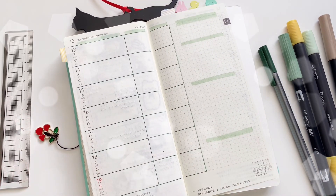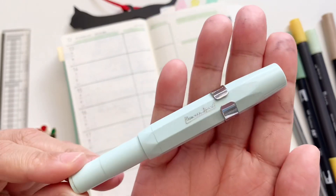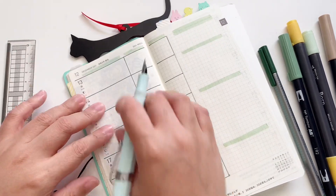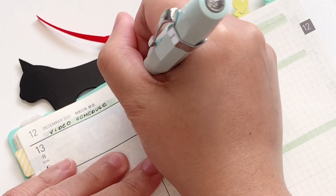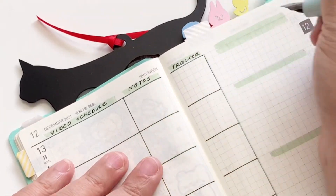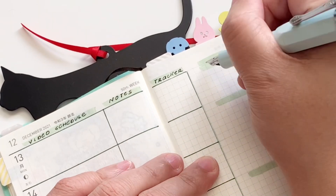For now, I'm going to go ahead and use my fountain pen, which is the Kaweco fountain pen with an EF nib, and I'm going to write my headers down. As I mentioned, this is my YouTube planner, so I have my video schedule as well as notes for that video, as well as my trackers — and I'll talk to you about trackers in a little bit.